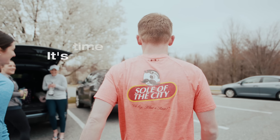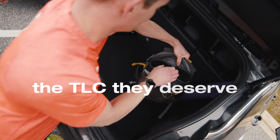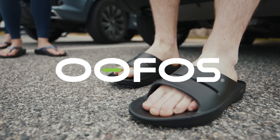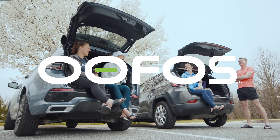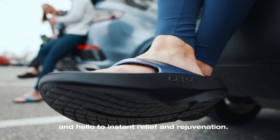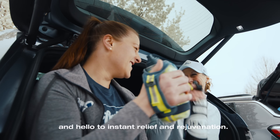Hey there, tired feet. It's time to give your soles the TLC they deserve with OOFOS recovery footwear. Say goodbye to post-workout fatigue and hello to instant relief and rejuvenation.